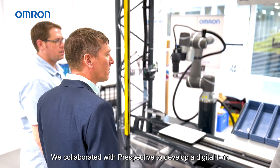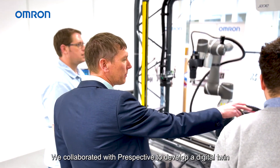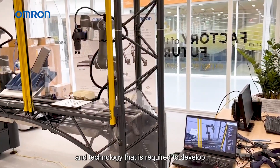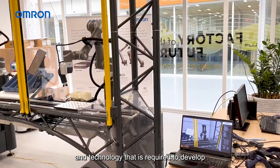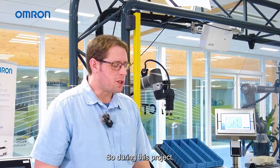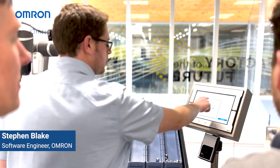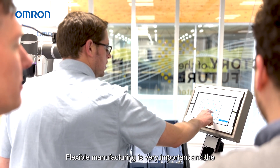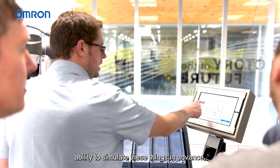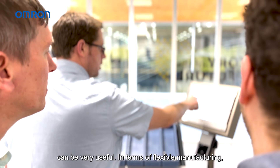We collaborated with Prospective to develop a digital twin, and this will help us to understand the customer values and technology required. During this project we learnt that the digital twin can be very useful in setting up a machine environment. Flexible manufacturing is very important, and the ability to simulate things in advance, to design them virtually and test them as well, can be very useful.